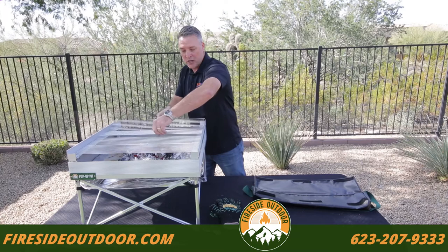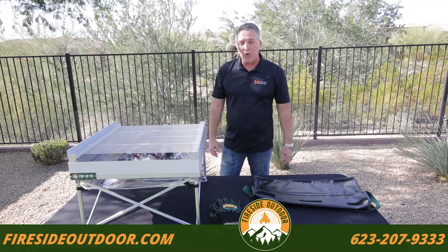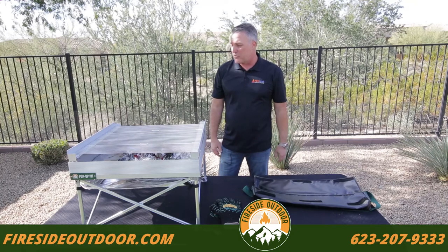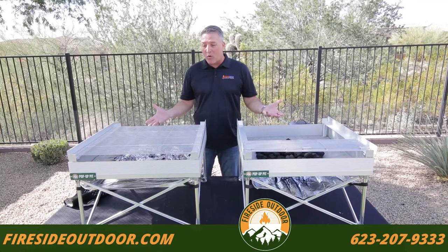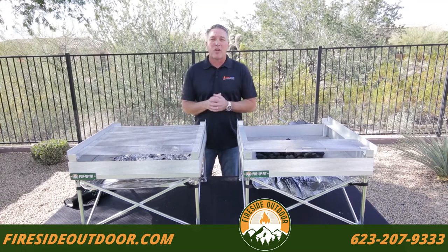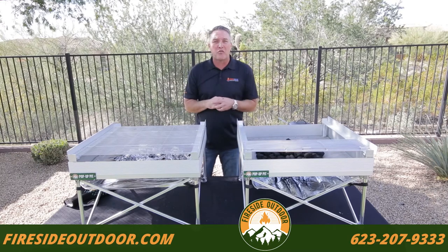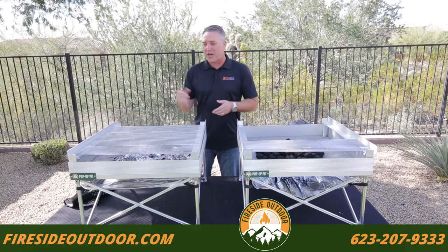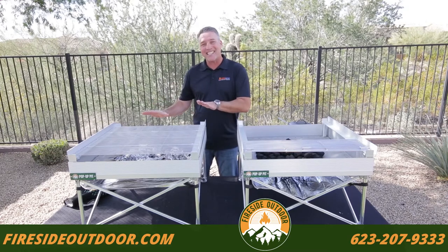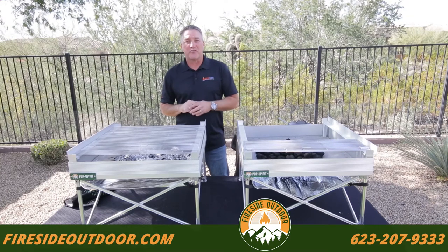It's just a smooth grill grate on the top. We're going to push these coals aside and get the food ready. Before we get started, I want to note that I am grilling on a table top — we do not recommend that. It's easy to bump this and you could have a hot mess. It's much more enjoyable to sit in your lawn chair and grill from this. It's the perfect height to where you could sit down and enjoy a frosty beverage while you're cooking and socializing with your friends.